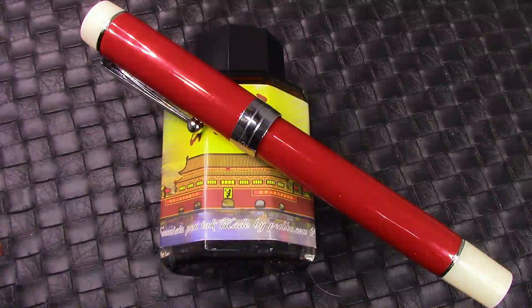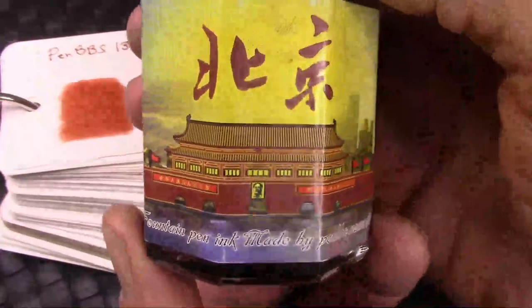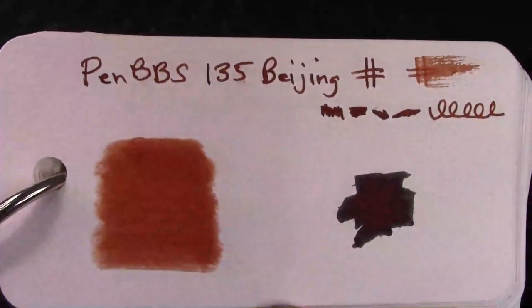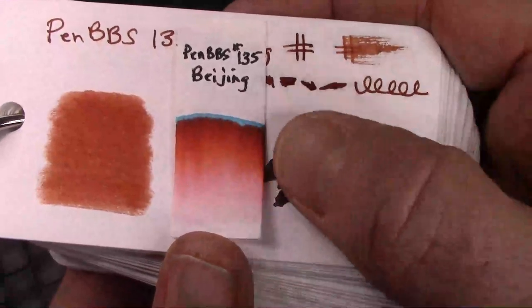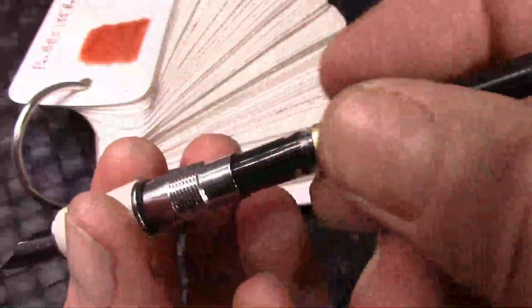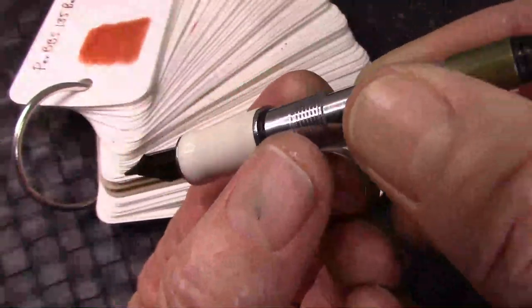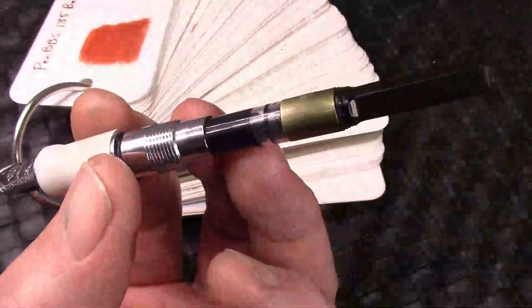What ink to put into the Jinhao 100 Chinese red pen? This ink from PenBBS certainly does have a red color to it — it's number 135 and it's Beijing. Take a look at the color card: it's definitely like a red brick color, kind of on the dark side, a lot of brown. The chromatography shows some interesting colors with a brilliant teal-turquoise color at the very top. I was able to get a pretty full fill — after writing a little bit on the third fill, I pushed out a few drops, following Wasky Squirrel's advice, to get all the excess off the nib before starting to write.